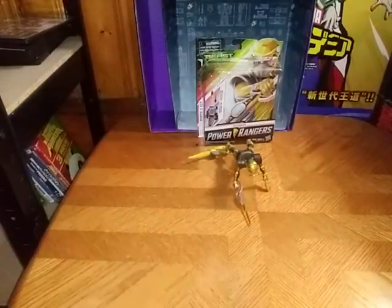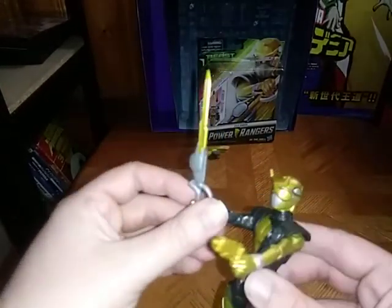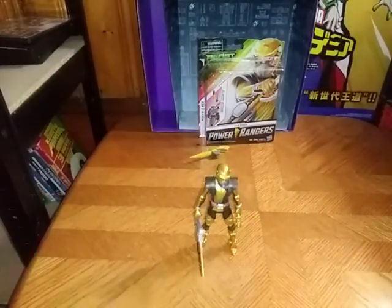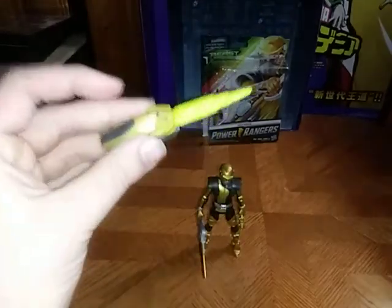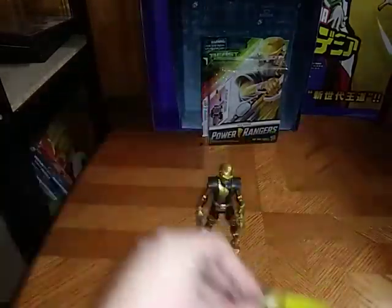Today, we'll be reviewing the Beast-X Morpher Hasbro Release Gold Ranger. I had the Lightning Series version for a while. You're probably wondering why I got this version — well, I wanted the Ranger key to put in the Morpher. And plus, it went really good on sale for like $3. Why wouldn't I pick this up?